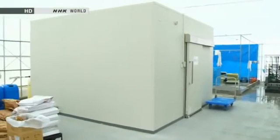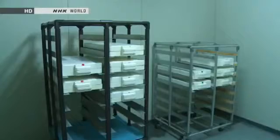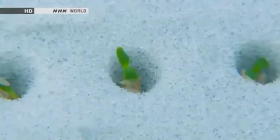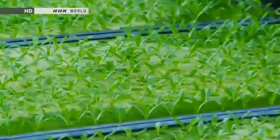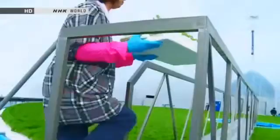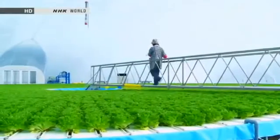Seeds are first left to germinate for two days in sterilized rooms in a separate building. They are then moved to the dome, and after growing for about two weeks, the seedlings are then planted in the cultivation circle. Each seedling is placed in a plastic planter in which it continues to grow all the way until harvest.